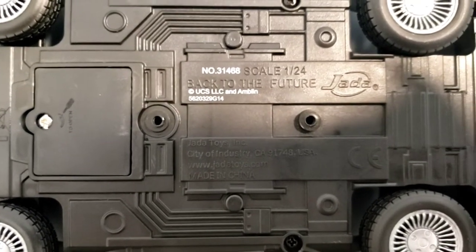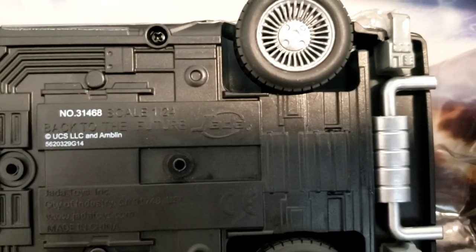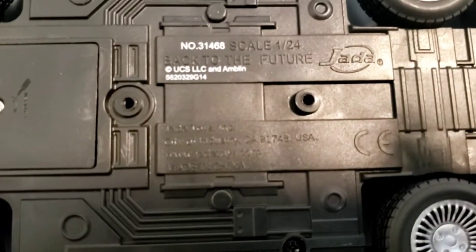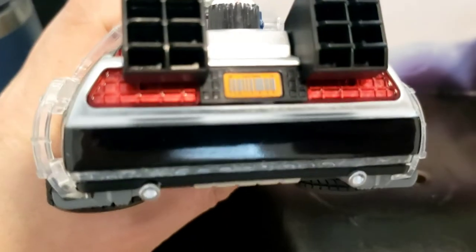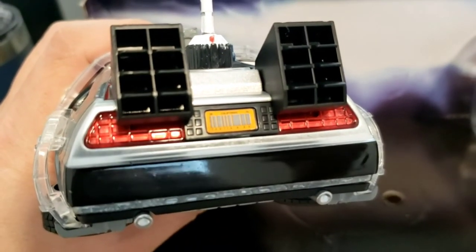It is 1:24 scale — not 1:18, it's 1:24. You've got the Jada oval logo there. Jada Toys Incorporated. There's that exhaust. I love that it has the orange barcode license plate, because some of the diecast models I've seen on YouTube didn't have that, and that was the only thing I was missing. I wish it had the DMC logo on there — that would be perfect.